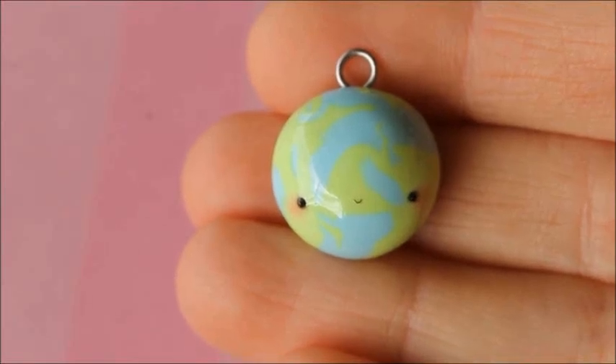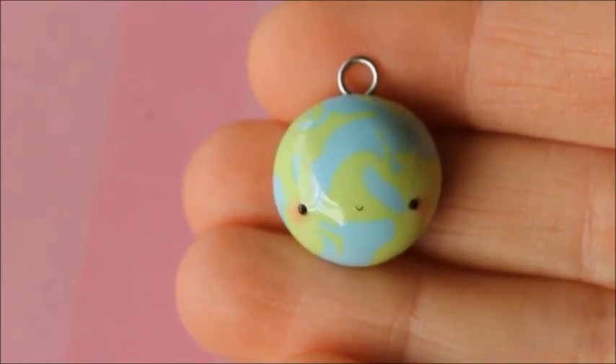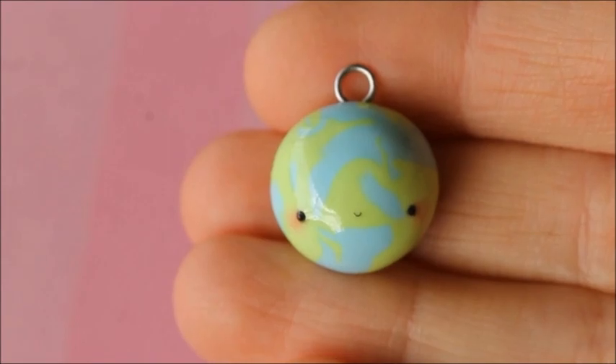Hey guys it's Rachel and today I'll be showing you how to make this cute earth charm. I hope you enjoy and let's get straight into it.